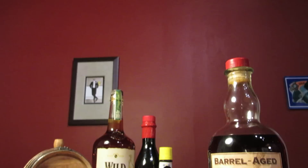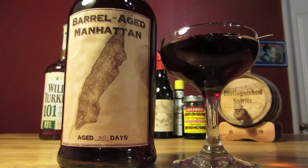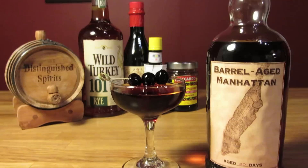The barrel-aged version of a Manhattan is not a replacement for a fresh Manhattan — it's best to think of it as a different entity altogether. The barrel-aged Manhattan is slightly mellower. It pulls vanilla, caramel, and almost a maple syrup-like character out of the wood. That's not to say it's sweeter; it has the same amount of sweetness, just with some added character.